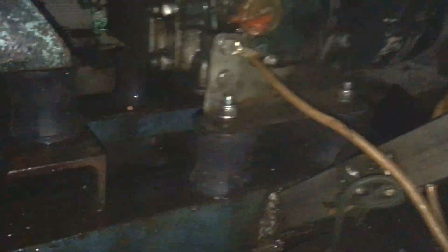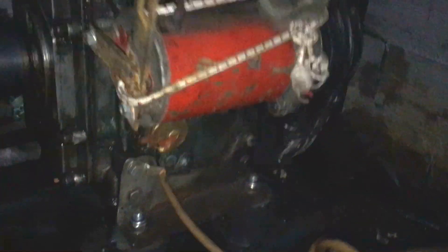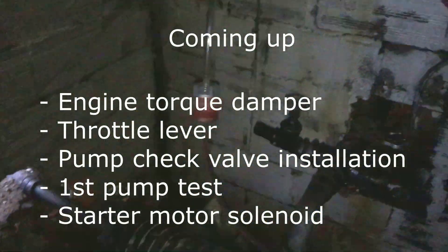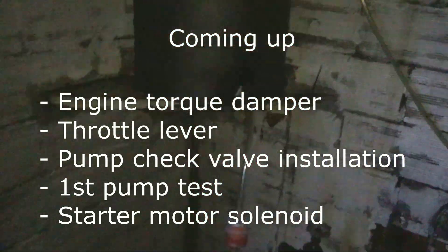And here you have it — the engine running in place with those new silent blocks that are doing a pretty good job mitigating the vibrations. The next step will be to link the engine to the water pump, fill it with water, and see if this thing pumps any water at all. Please stay tuned and see you next time. Thank you.